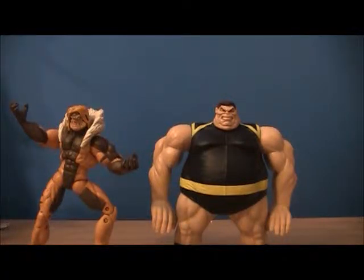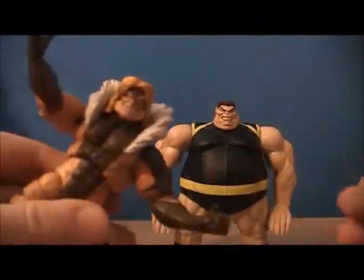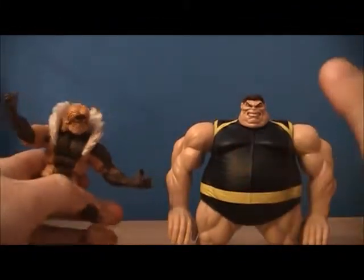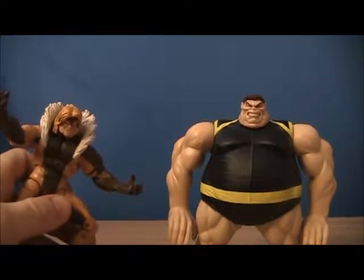Hey guys, I'm Shield21Fan here, and today I'm going to be doing a review of the Sabretooth and Blob action figures. They came as a set back in 2009, I think — it was for the Wolverine Origins movie.